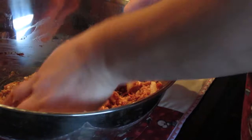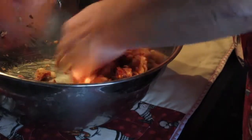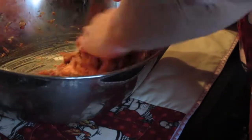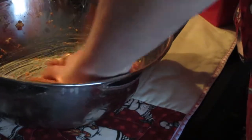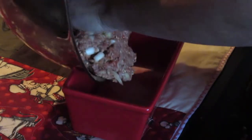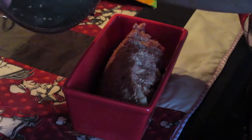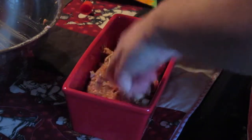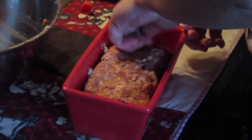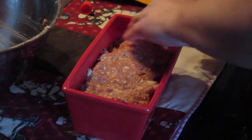I suppose you could put an egg in this, but my chickens aren't laying as much now — it's not light for as long — so I'm saving the eggs. But that's basically it. Shape it roughly to the size of your pan.